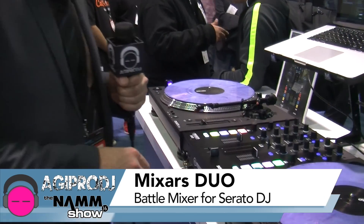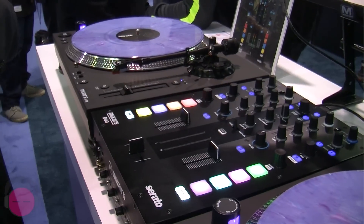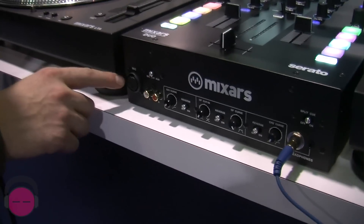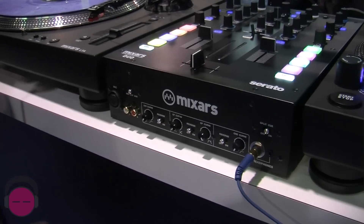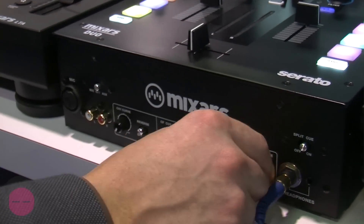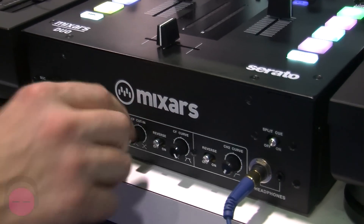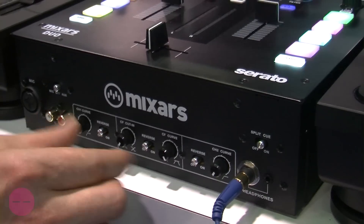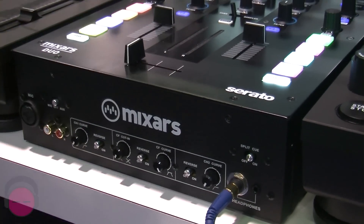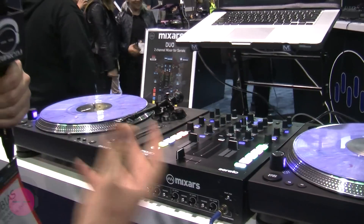This here is our Duo. It's plug and play with Serato DJ. You have here on the front panel a combo mic input, aux input on the front, which is very handy. You have the channel curves for the line fader and for the crossfader you have the cut-in, which augments the dead space or you just got it very sharp. And you got the curve so you can adjust it however you please.